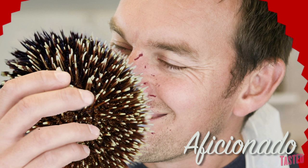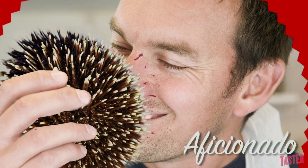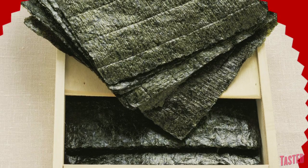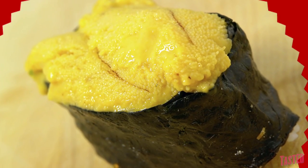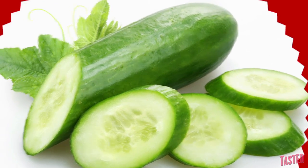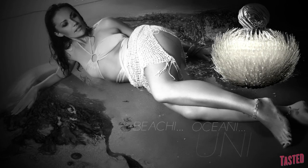Sea urchin aficionados love its aroma, and its ocean smell is a huge part of the appeal. To preserve this aroma, many sushi chefs avoid using seaweed to wrap it, because they feel it fights the delicate odor of the uni. Instead, those chefs wrap it in extremely thin slices of cucumber, preserving the scent of the ocean — beachy, ocean-y uni.